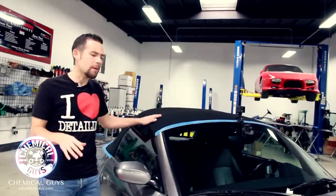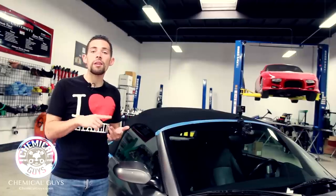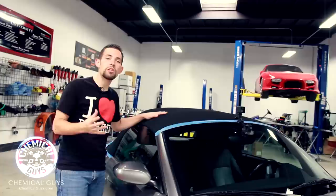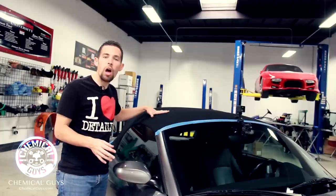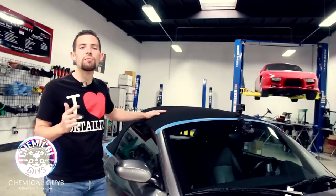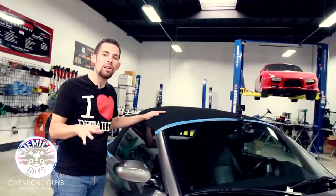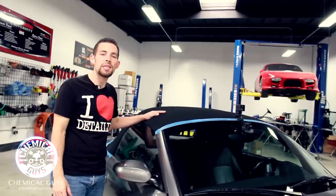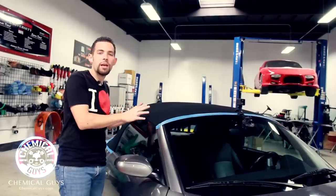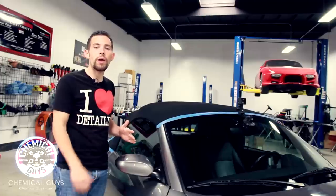There are many different types of convertible tops — plastic, metal retractable, vinyl, and leather — but this one is the most sought-after material: the cloth convertible top. Cloth tops come on all high-end vehicles like Audis, BMWs, Mercedes, and Porsche. They look great but can discolor and stain from the elements if parked outdoors a lot. We're going to put a coating of Chemical Guys Fabric Guard on the top, and that's going to protect it for up to six months and keep it looking great all year.